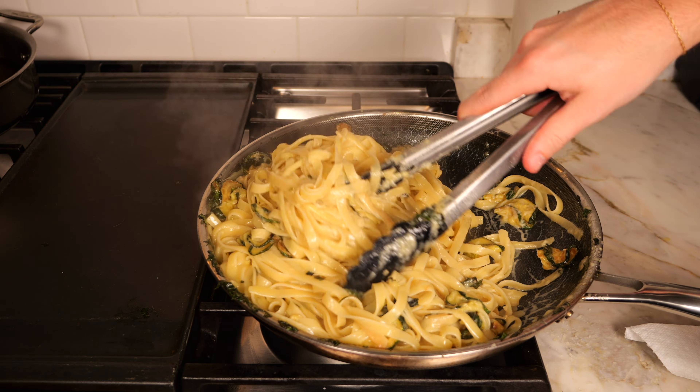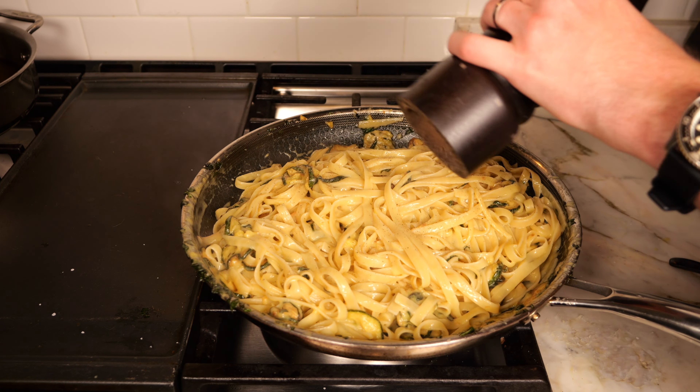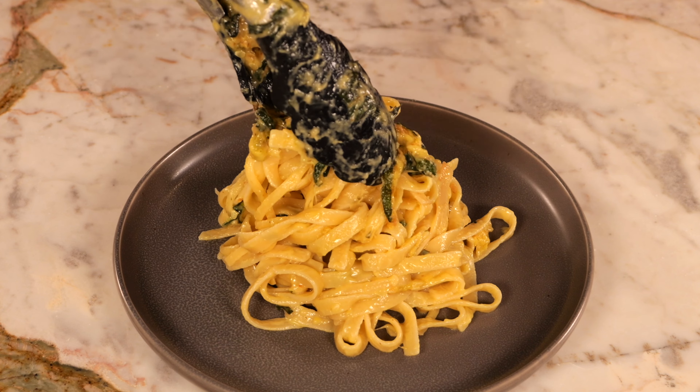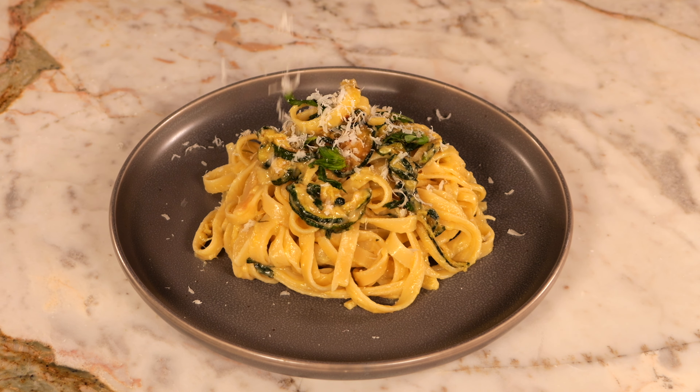Once the pasta has a slight creaminess, that's when you can remove from heat and serve immediately. I like to season with a little bit of pepper to taste to finish it off. For serving, add the pasta to a plate and make sure you have plenty of that delicious zucchini on there. Then top with some torn basil and fresh parmesan cheese and you're done.